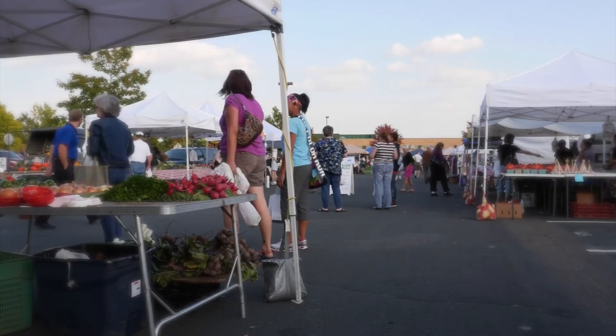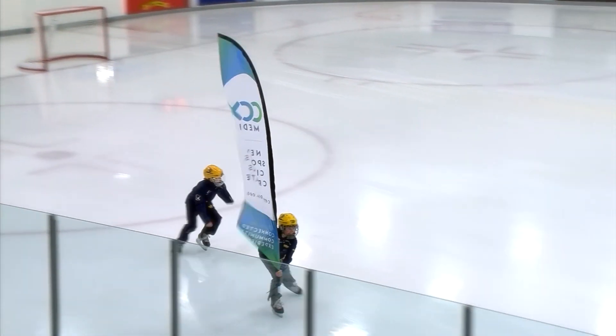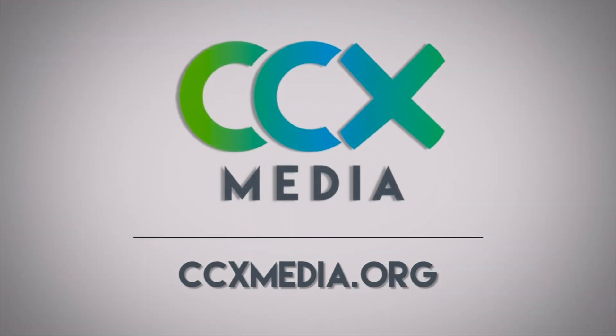As life gets busier than ever, we will continue to engage, inform, and inspire through CCX Media, so you can stay connected to the place you call home.